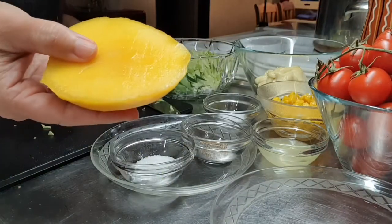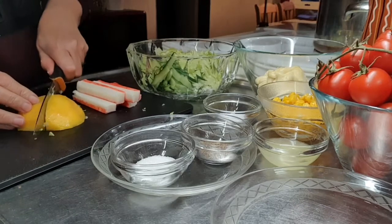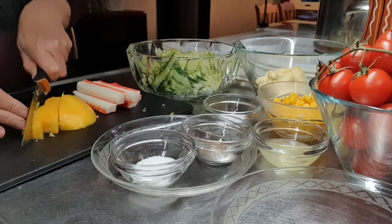Hihiwain lang po natin yung ating mango. Dependi din po sa inyo kung anong style po ang pag-slice nyo.